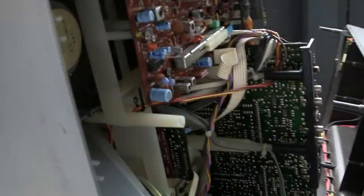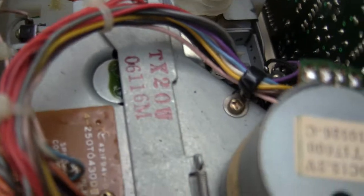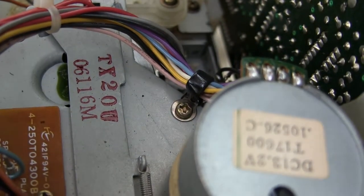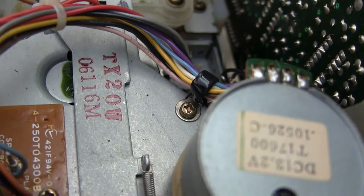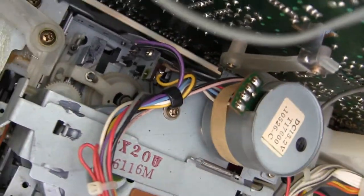Now this one is up, down, and turned on, and I'm holding this up close. Hopefully you can hear the motor running. You hear it? It's running constantly. The power switch on this unit does not work.